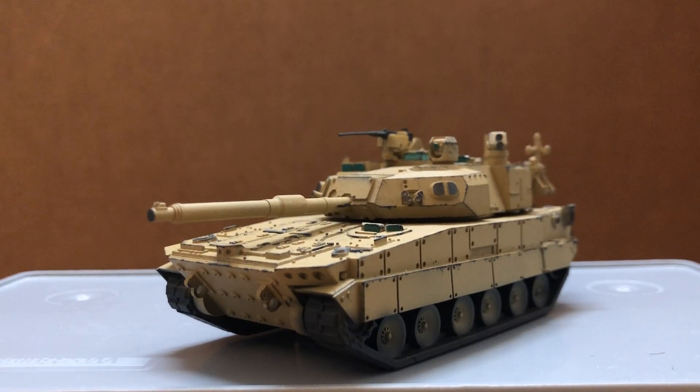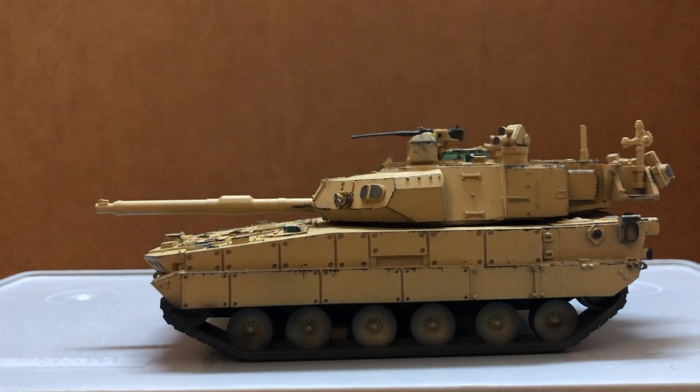Hi guys, today I'm doing a review on the M10 Booker. This is a 3D printed model made from resin. I got this one from China.